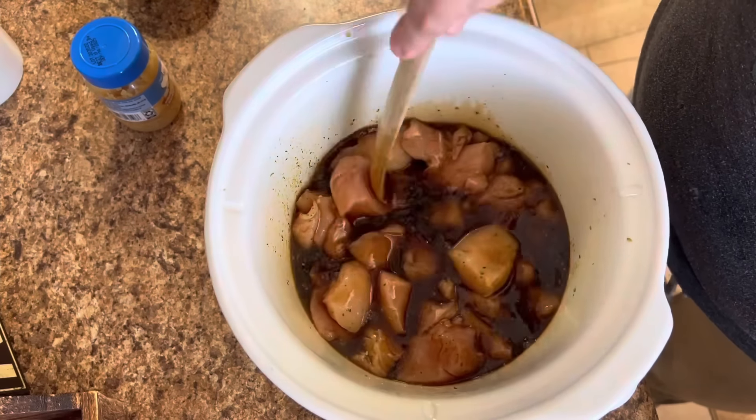Last but not least, I cannot leave out these beef tips and gravy. Y'all, these were absolutely delicious and this is all you're going to need to make them. You could use whatever beef you wanted, but I did a sirloin tip and some beef tips as well. Into a sprayed crockpot, I start with just some sliced up onions, then the little sirloin tip steaks and the beef tips themselves. This was sent to me by ButcherBox — I'll always have a link down below if y'all want to try them out.